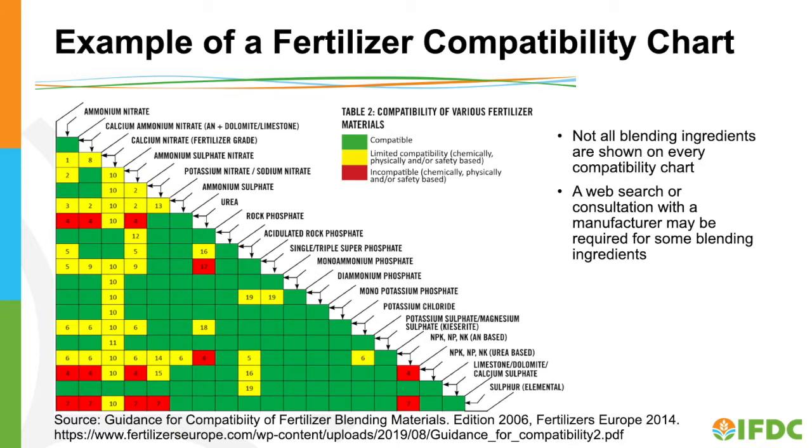There are other fertilizer compatibility charts available through a web search. No chart has every potential ingredient, so you may need to look at several charts to identify your specific ingredients.